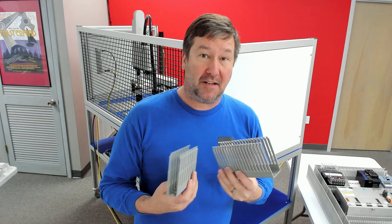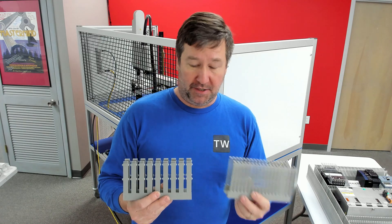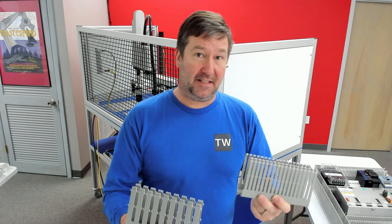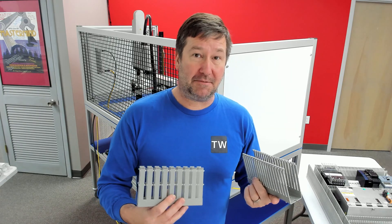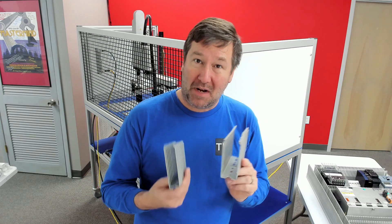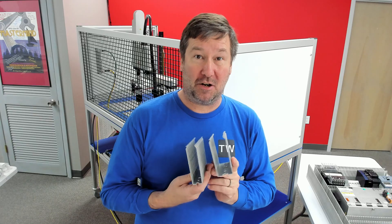In previous videos, we have talked about selecting wire duct — whether it be for color, whether you like the narrow finger versus the thick finger, or different mounting options. But this time, let's talk about sizing and how we end up in trouble when we are sizing our wire duct.